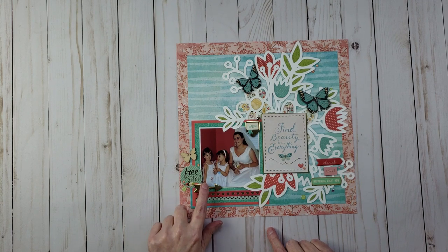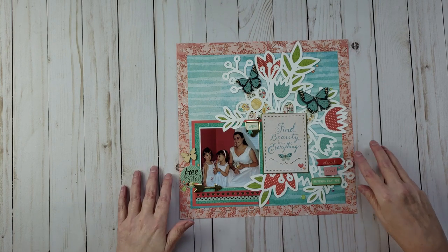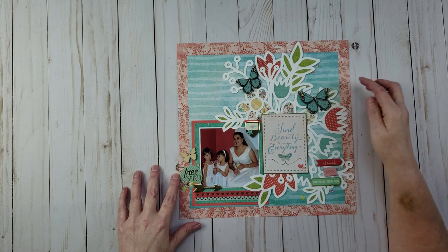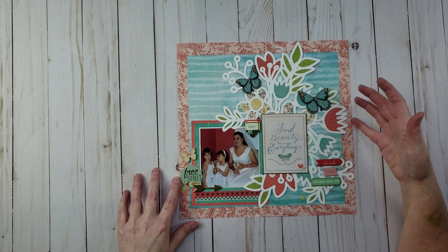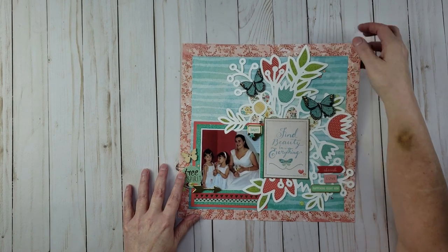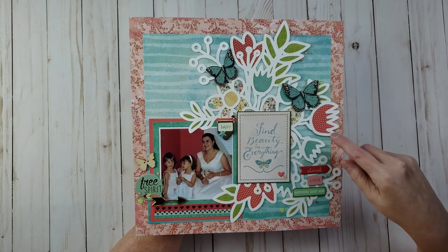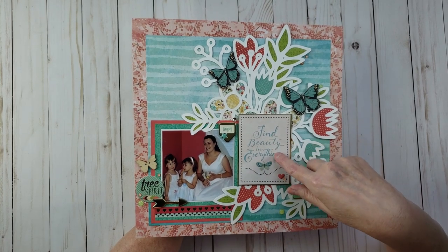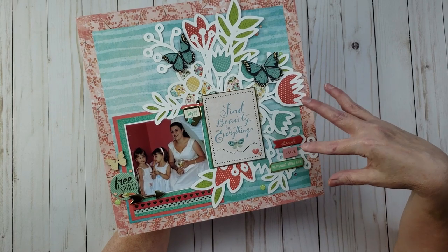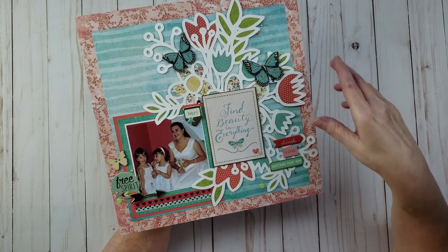This next layout is a picture of my niece Stephanie on her wedding day, along with her daughter Elena and one of Elena's friends. I used another cut file with flowers, and I also used some of the butterflies I had cut out from the first layout. I used quite a few word stickers — the title is 'Fine Beauty,' and I found stickers that said 'cherish,' 'love,' 'happening right now,' which coordinated beautifully with the colors.